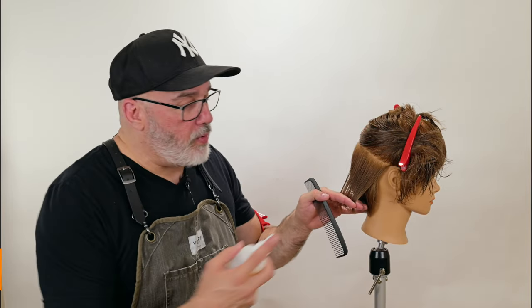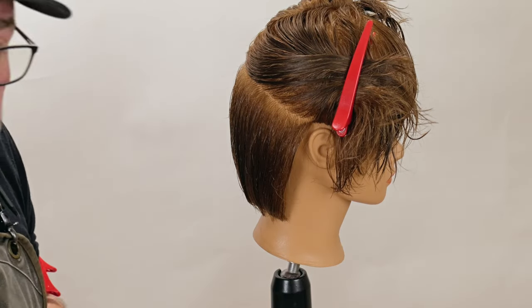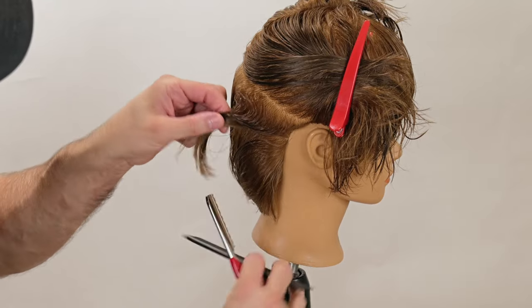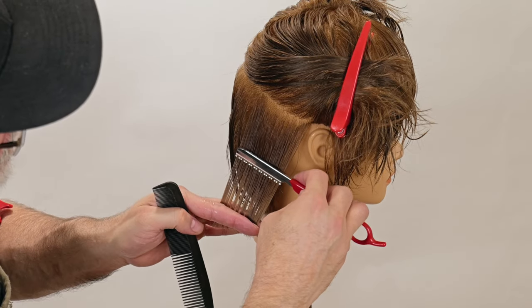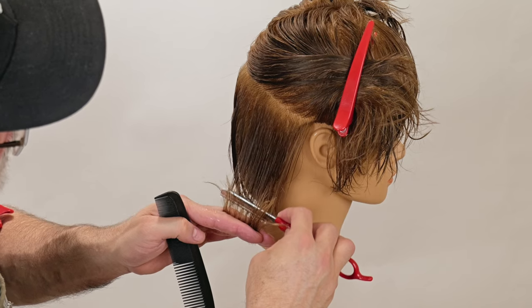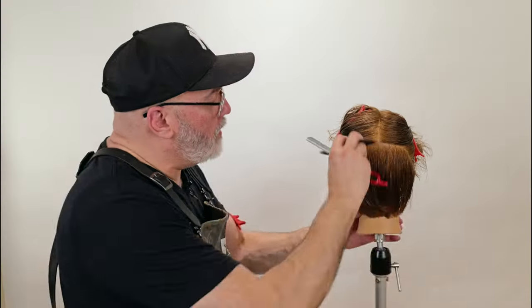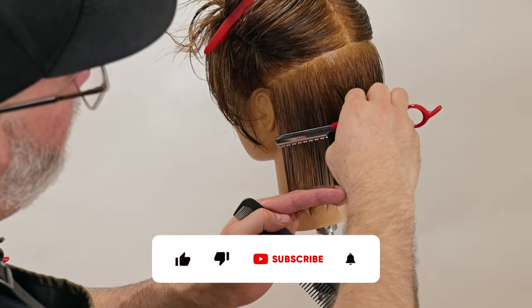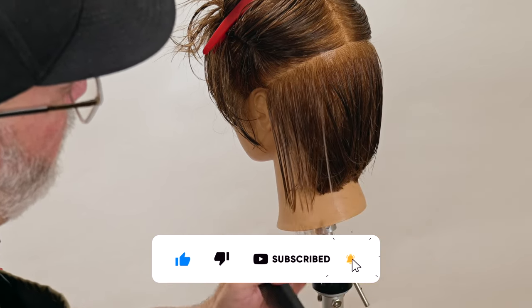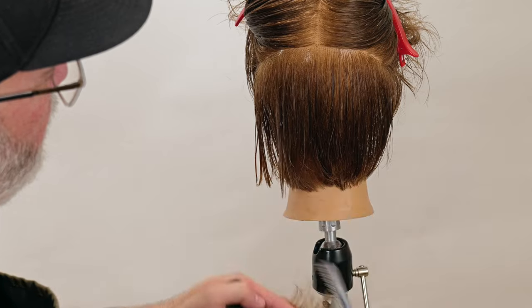This is getting a little dry, so I'm going to apply a little bit of Jatai Blade Glide just to keep all the hair nice and moist and evenly saturated. The more saturated the sections are, the more even my razor cut is going to be. Taking the next section through there, starting about halfway. Once I lay it on the hair, I don't remove it. Let's go to the other side — pull this down and through. A little bit right there, down and through.